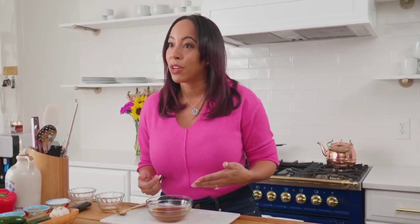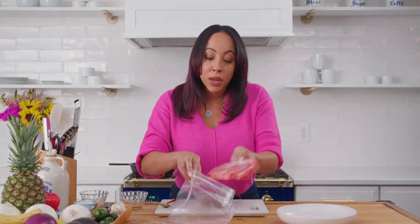You can marinate in a regular baking pan but I like to save space so I'm gonna be using a Ziploc bag. It also protects it from a lot of oxygen getting in and browning your meat. With this quick marinade I'm only gonna put it in the refrigerator for about 10 minutes.